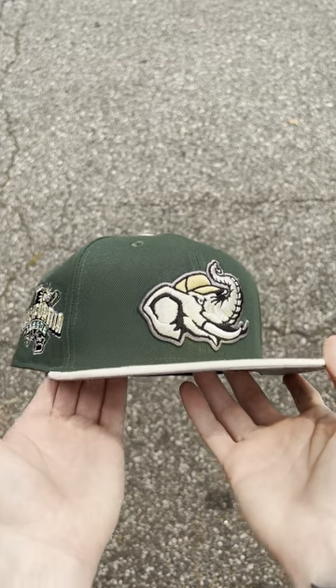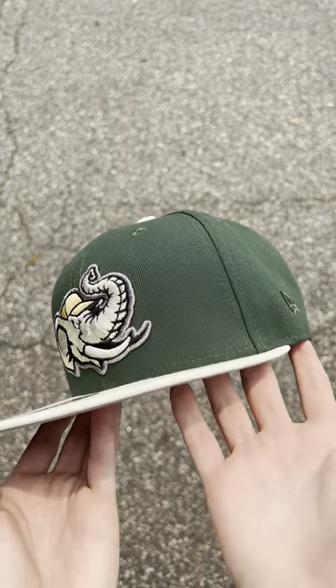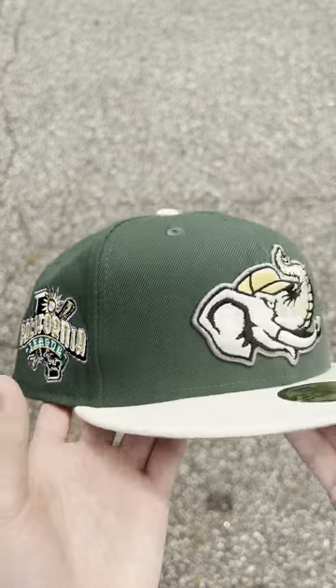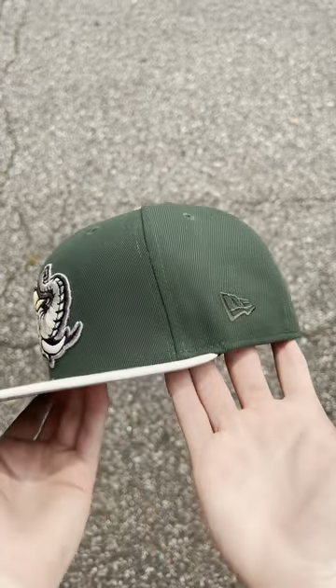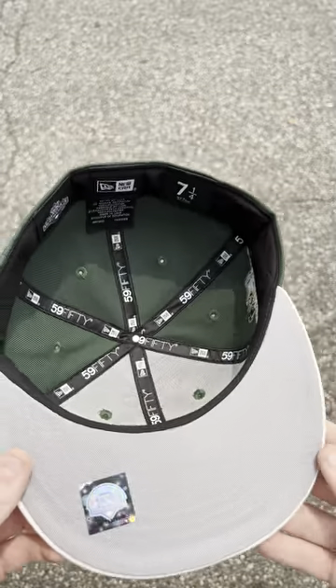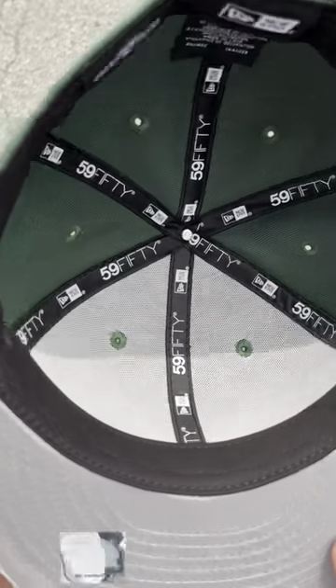What's up y'all, it's Ecap City and we back with the Modesto Ace fitted for y'all. We got the green and cream colorway, California League side patch, you see the logo on the front, very clean. New Era side patch on the other side, minor league logo in the back, got the classic gray underbrim.